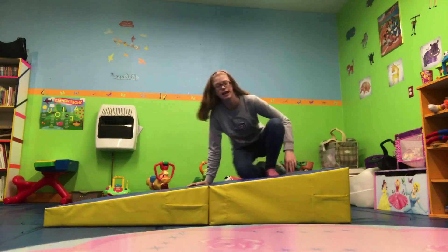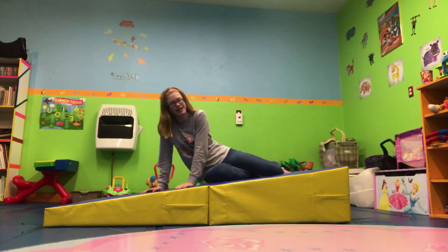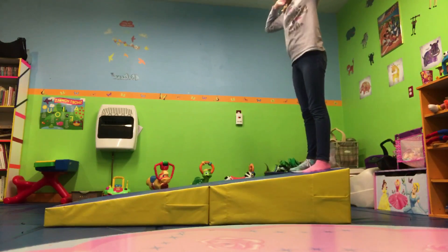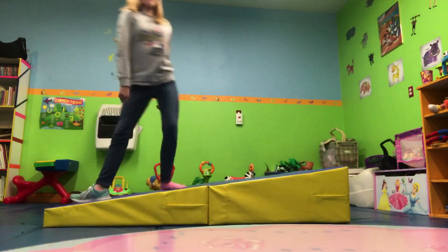Let's get on with doing basic skills. First I'm going to do a somersault. I can't fall off the wedge, which is going to be the hardest part. And to do one of these you have to do it with a roll.